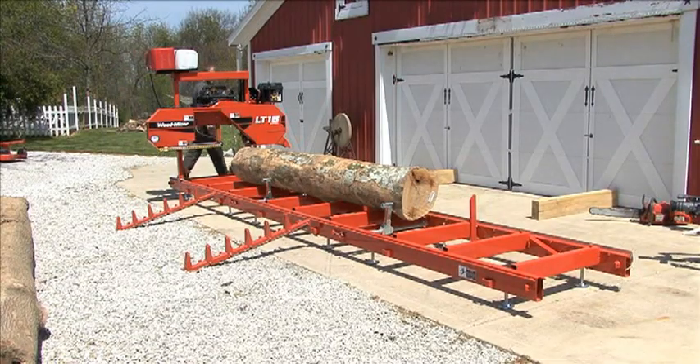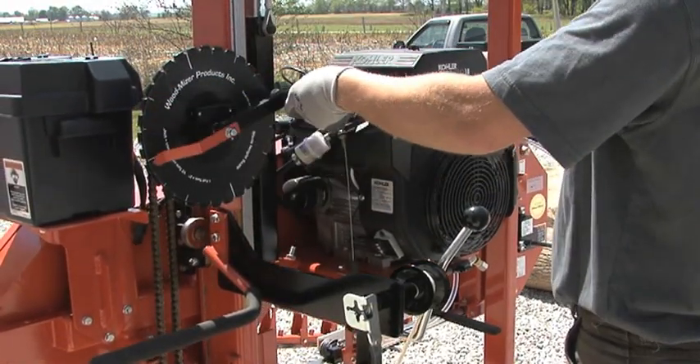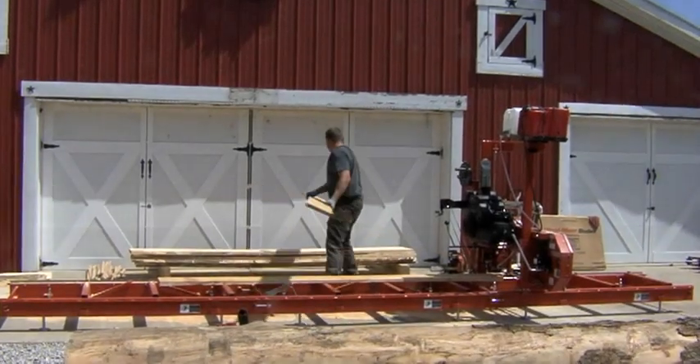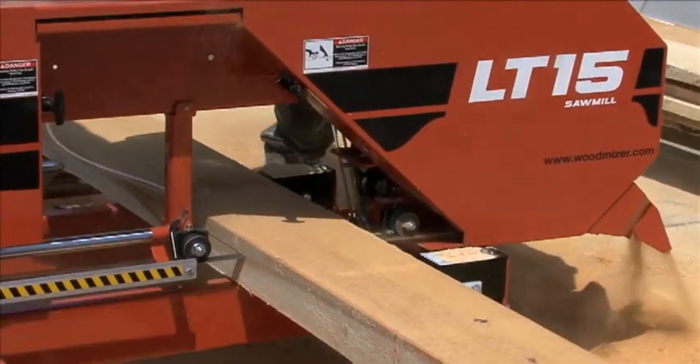When you're ready to begin sawing, you can quickly and precisely reposition the cutting head with the hand crank. The lumber scale will help you calculate your board dimensions to a sixteenth of an inch, and sawing grade lumber is easy with the quarter scale that already factors in the blade thickness or kerf.